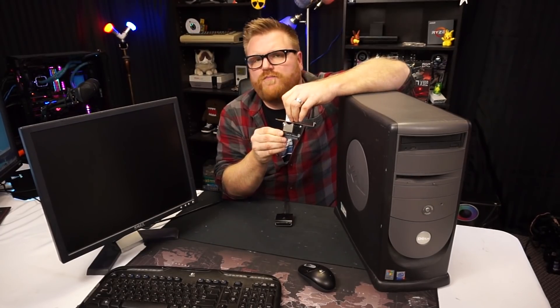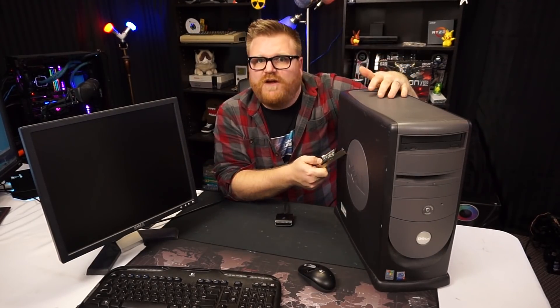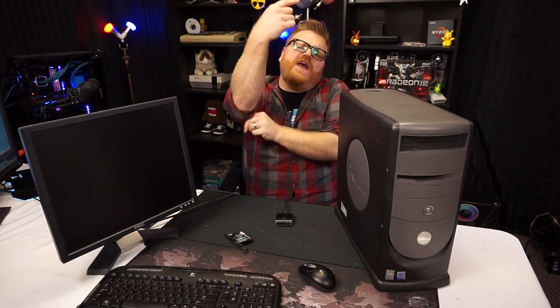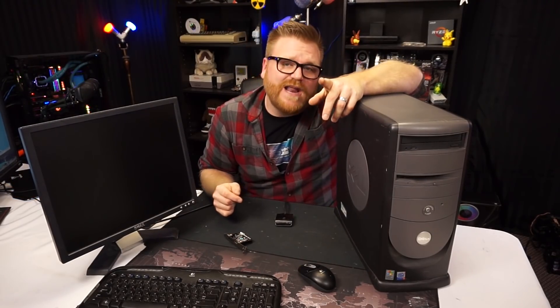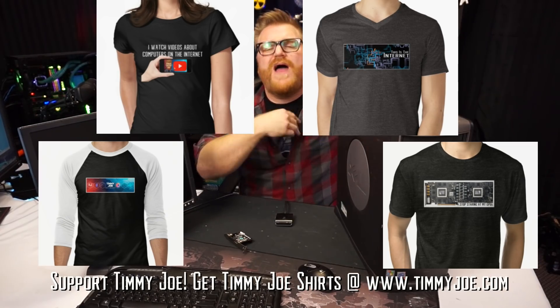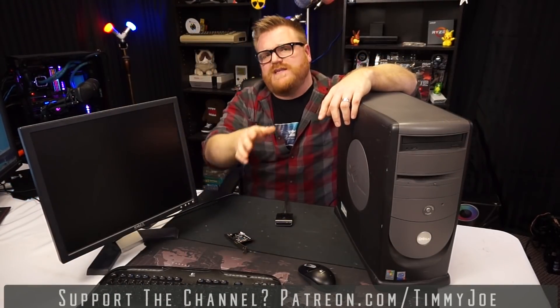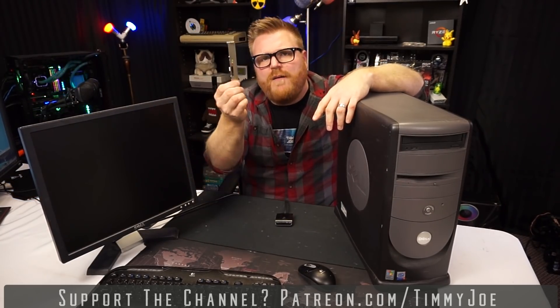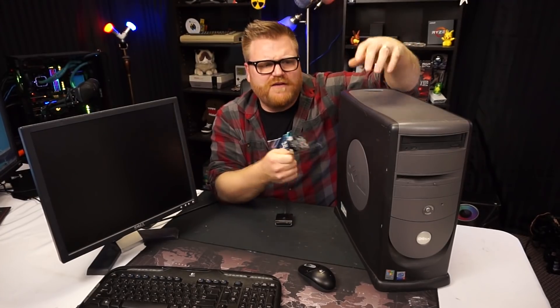You can get it rolling in an old retro system — definitely one that's much older than this — and it's going to make you have a much better time. Thank you guys for watching. Thank you FSP for sponsoring this video. Keep in mind, I do have Timmy Joe t-shirts — there's the 'Quit Staring at My GPUs' shirt, there's the 'I Watch Videos About Computers on the Internet' shirt — links in the description below. I also have a Patreon; the more Patreon support, the less ads you'll see on the channel. You'll definitely be seeing this Dell with the Radeon in it in an upcoming review of that video card.